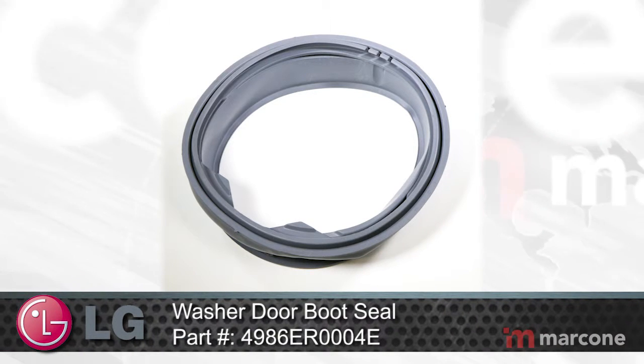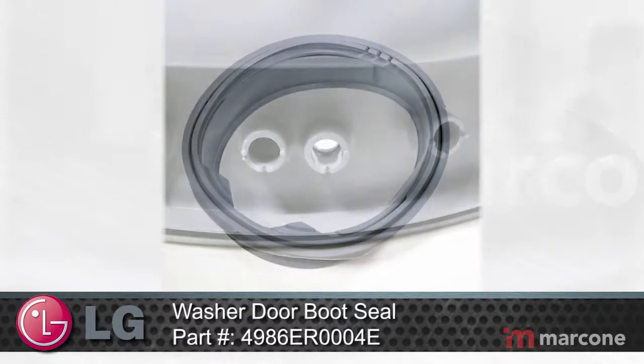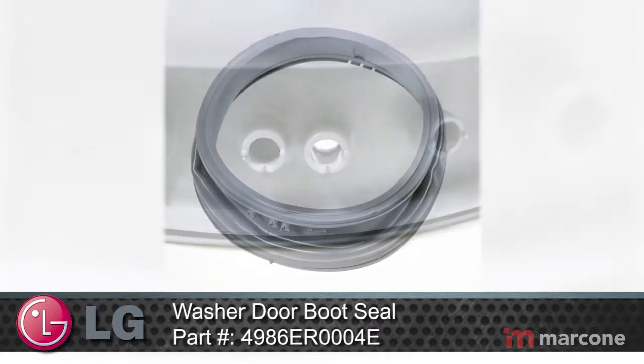LG washer door boot seal, part number 4986ER0004E, forms a seal between the wash tub and the door, preventing leaks.